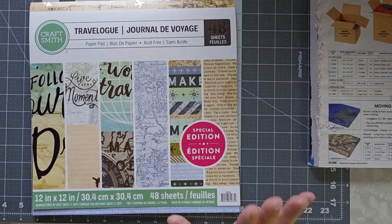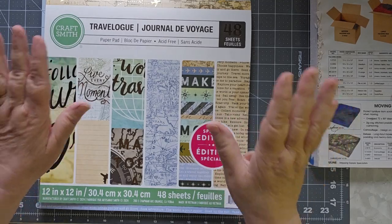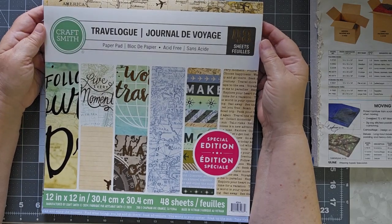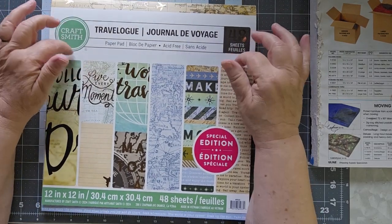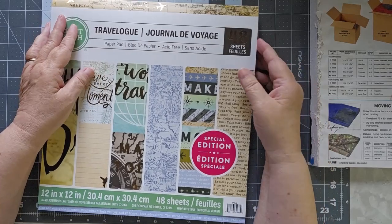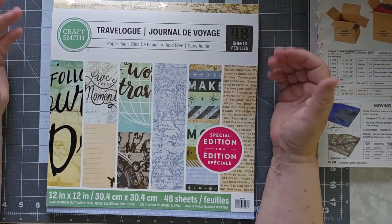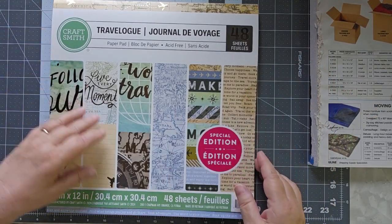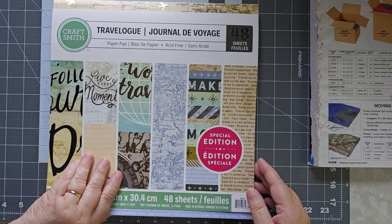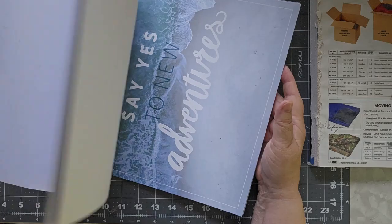Alright, so this particular project says Travelogue Journal de Voyage CraftSmith. This was a $3 pack at Michael's this week. They're clearing out a bunch of their old big packs, and I think at one time I was paying $20 for a big pack of 12x12s — this was $3, so I couldn't leave it on the shelf. It's 48 sheets, lots of different pieces, they're 12x12s, and there are at least two of every piece that's in here.